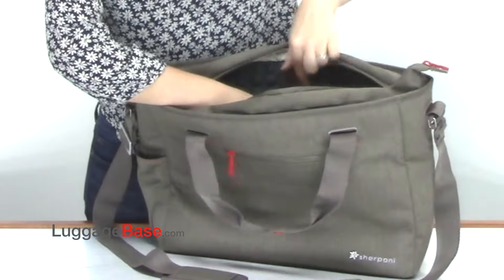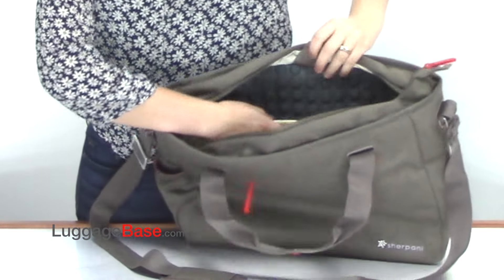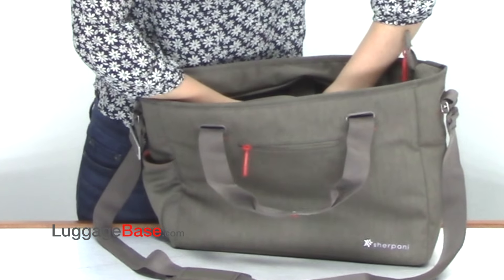On the other side is a super padded 15-inch computer holder which also has a snap to further secure the computer in place.